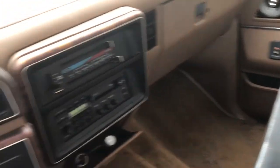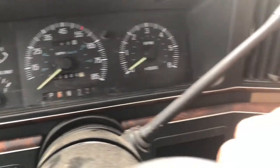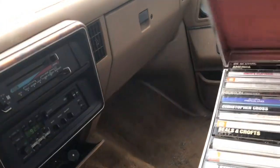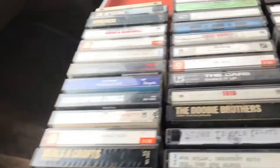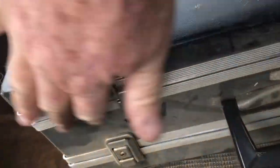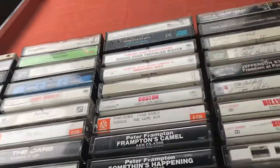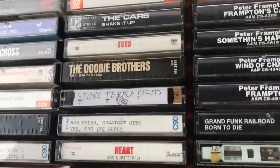Let's shut her off. This baby's running good. I've got all kinds of stuff in here — I ain't touched this thing in so long. Check it out — my collection.